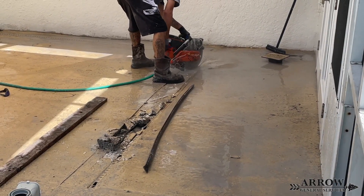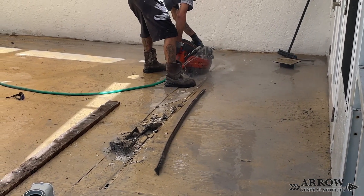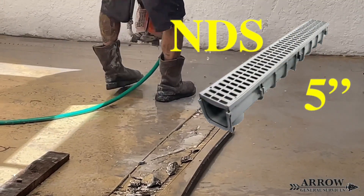What we're going to be working on in this video is upgrading the channel drains that are on the pool deck. They're micro channel drains currently, and we're going to be upgrading them to the NDS 5-inch channel drain. So it's going to be a lot larger drain going around this pool deck.